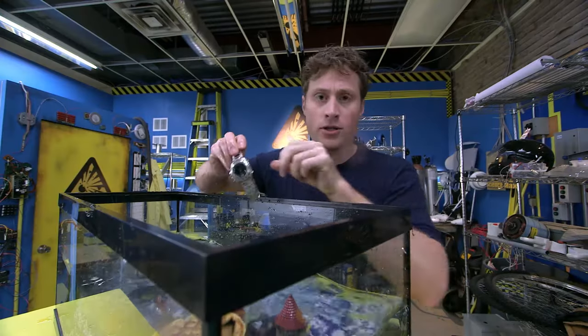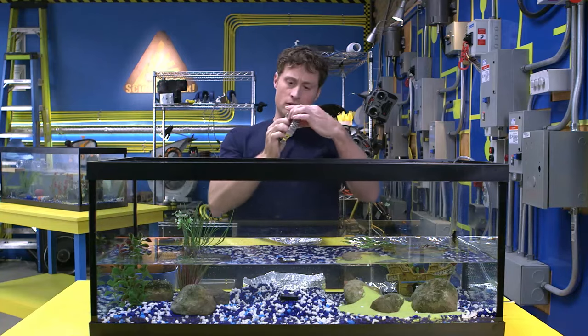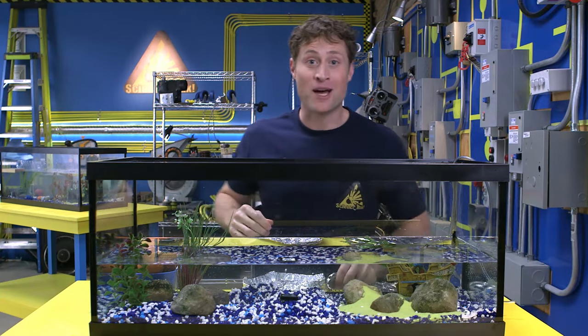That wasn't... That wasn't supposed to go in there. So how do you make a boat?